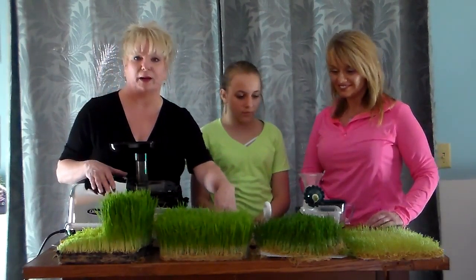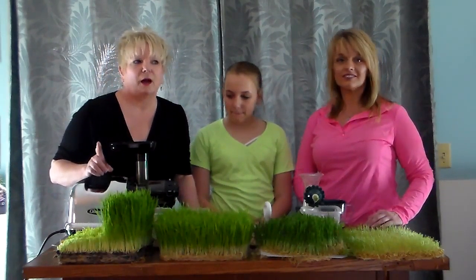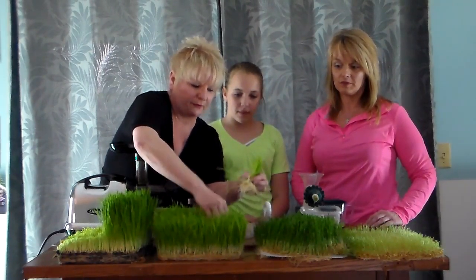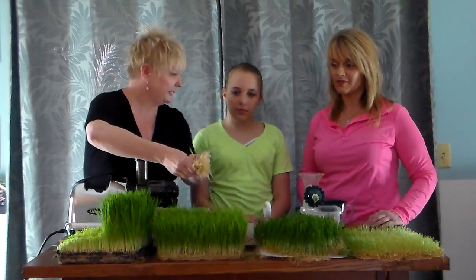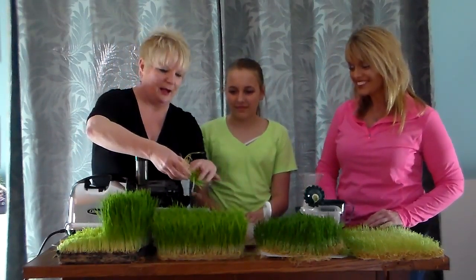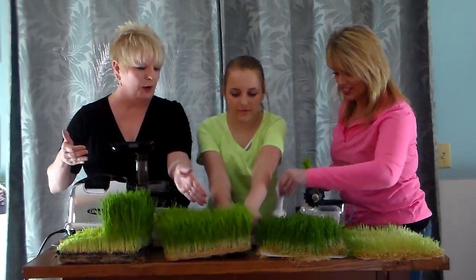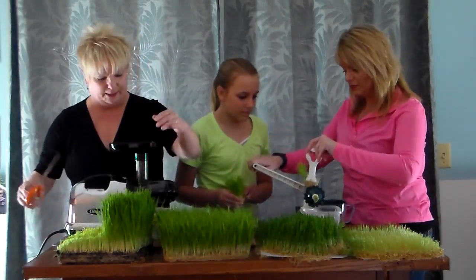Something we learned is that pure wheatgrass juice is when you can get the root and the grass together. Look at how beautiful Trina and Emma's grass grew — I applaud you, how great you did! What I've read is that this is 100% pure wheatgrass juice because we're doing the roots. With dirt, you can't get that.